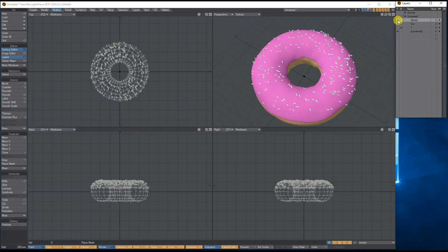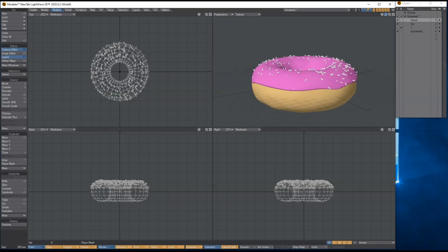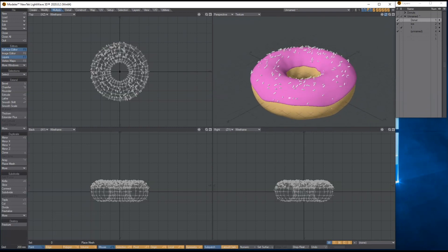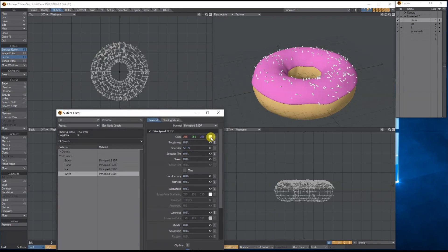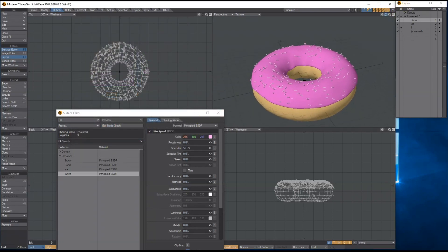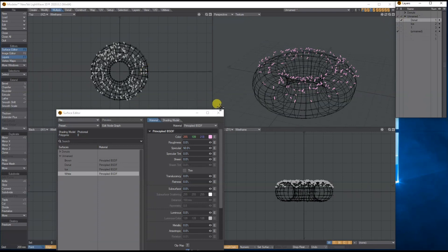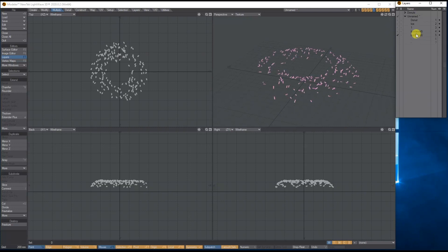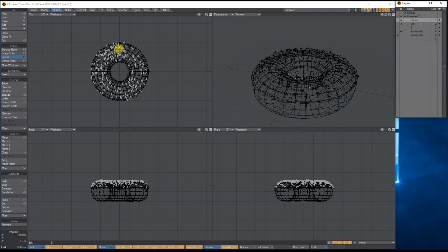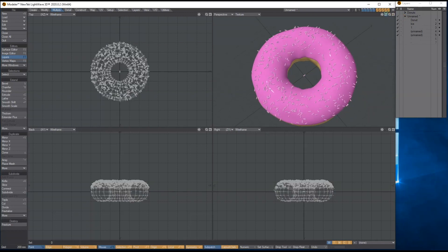Bring up the icing and the doughnut together to see what we've got. There's probably not quite enough sprinkles, but they're more random on top. In the Surface Editor I've got them as white — maybe they should be a light pink. They're on their own layer so you can adjust the position. You could even copy them with Command C / Command V and rotate the duplicate so you've got twice as many, all randomly placed.